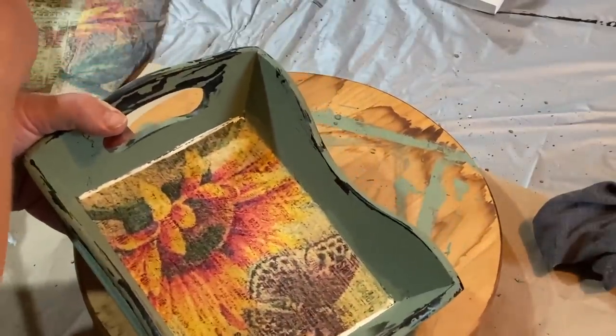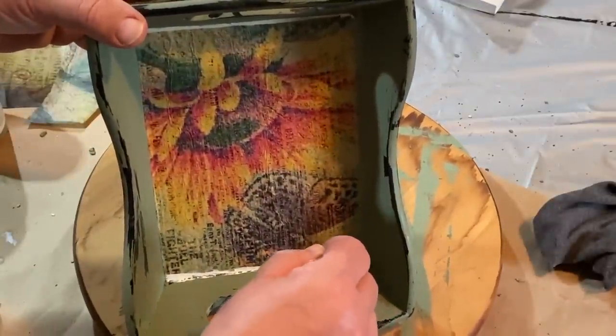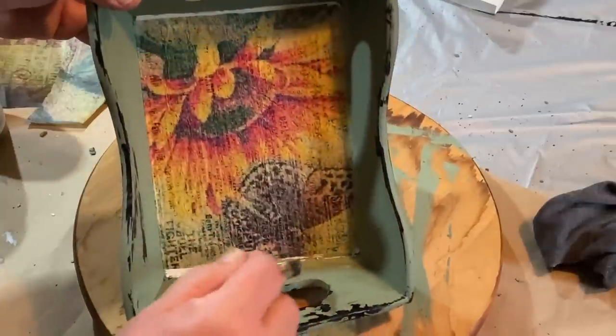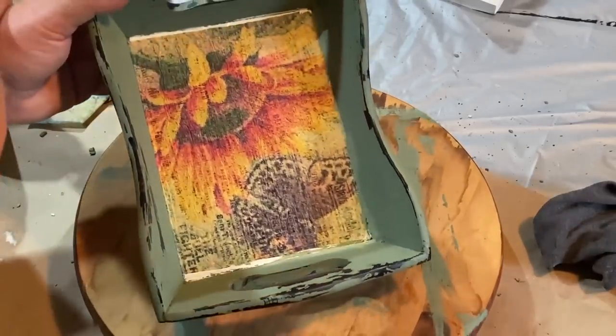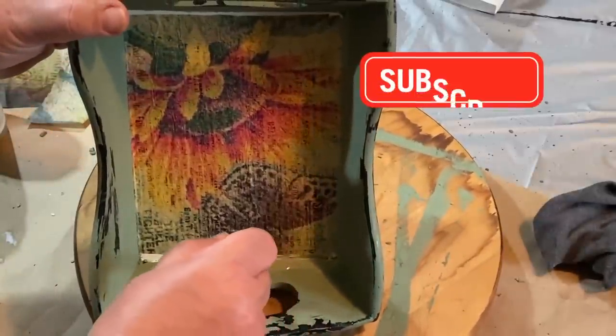Now I have these little edges where I didn't quite cut the paper long enough or I painted too far in, so I just want to tidy up those edges. I'm taking a little bit of that moss green paint and just lightly going along the edges to get the lighter plaster paint covered up so it all blends in together.